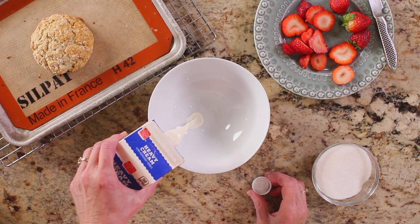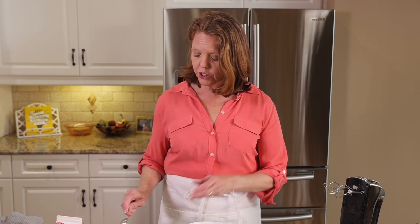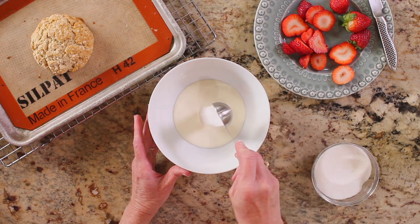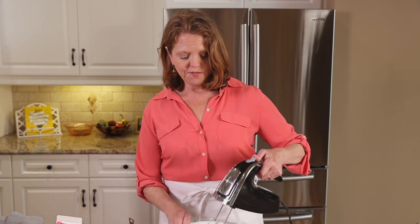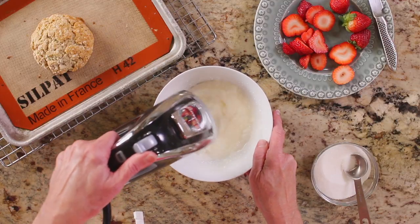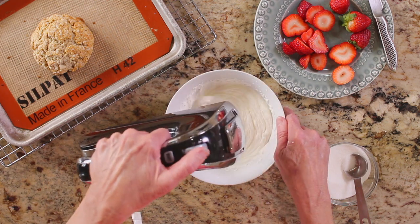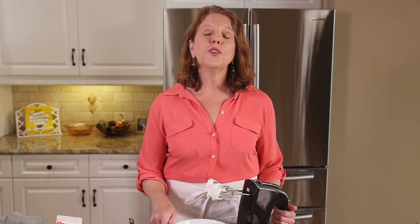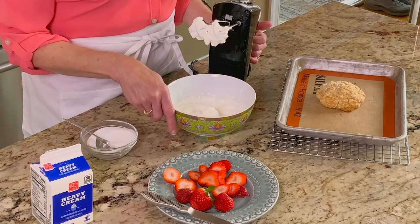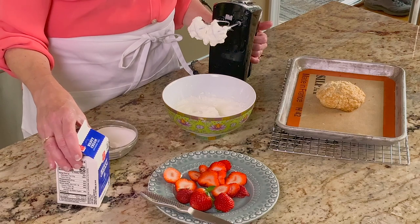Put in about a quarter cup of heavy cream into a bowl. Here you control the sweetness — one to two tablespoons of sugar. I'm just going to do one, and then we whip it together. Whisk just until the cream reaches soft peaks, about two minutes. You can use heavy cream or heavy whipping cream — this won't work with milk. You need the higher fat content found in heavy cream or heavy whipping cream. And that's it.